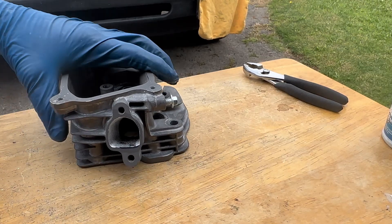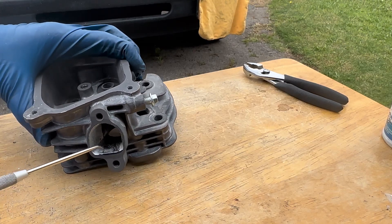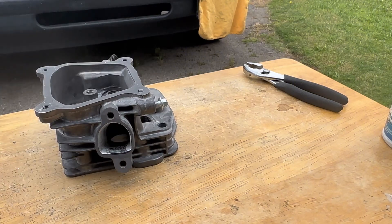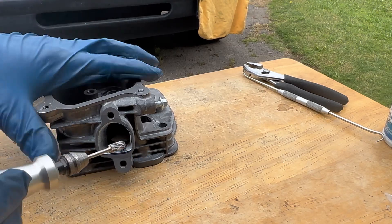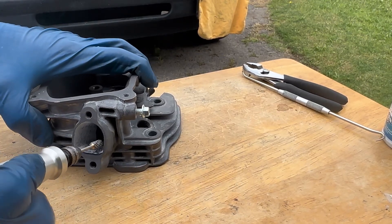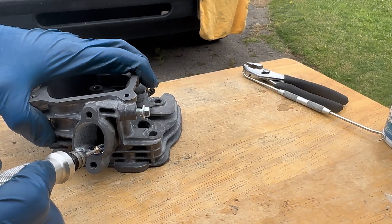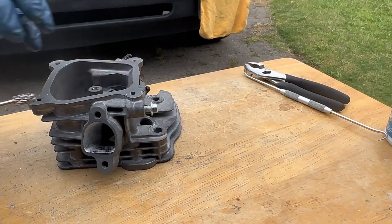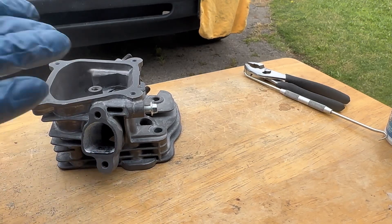We're gonna go ahead and work on the short side radius a little bit and then we'll go back to the other side. The short side radius is going to be the roof — this part right here. This is the part where a lot of people want to go back and forth — you don't want that. You want to sweep from right to left, lift it up, bring it back to the right side, set it down, and sweep again. If you're not experienced, it's going to be hard to get that hump off.